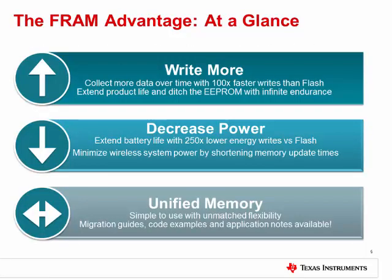So what are those advantages? First, you can simply write more. FRAM is much faster to write to than flash and has near infinite endurance. This means that in a remote sensor, data can be written more often for improved data accuracy, or it could collect data for longer. Second, FRAM lowers power. Due to lack of a charge pump, FRAM enables lower average and peak power during writes. It actually consumes as little as 250 times lower energy per bit than flash.